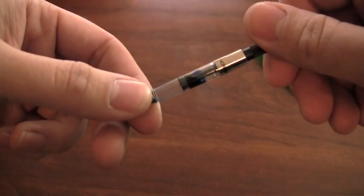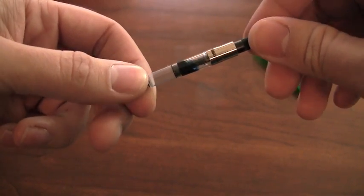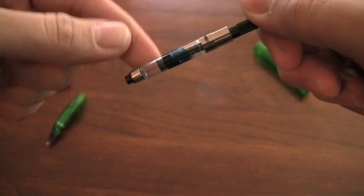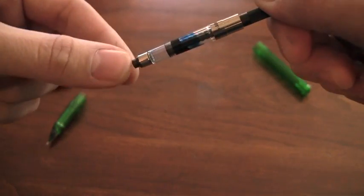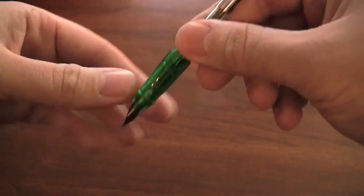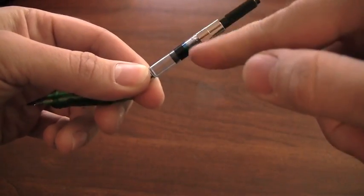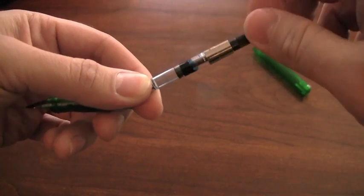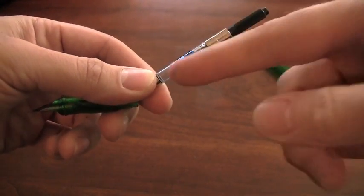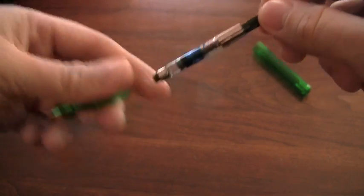The cool thing about these pens is that you can put cartridges in them or you can put these converters in to use bottled ink. But in this scenario — I've taken this to the extreme — this is an example of what happens when ink gets behind the piston seal in the converter. This is the part that connects to the back of the nib feed. When you're drawing ink up through the pen it goes into the body of the converter, but you'll notice there is ink behind the seal. This happens from time to time.